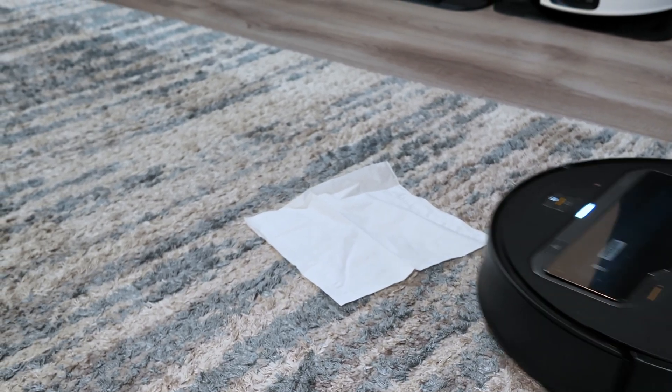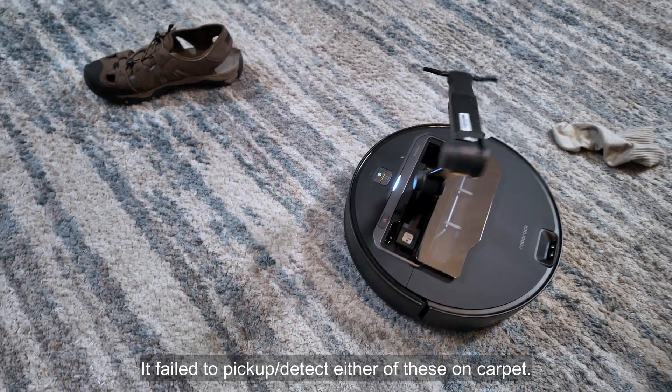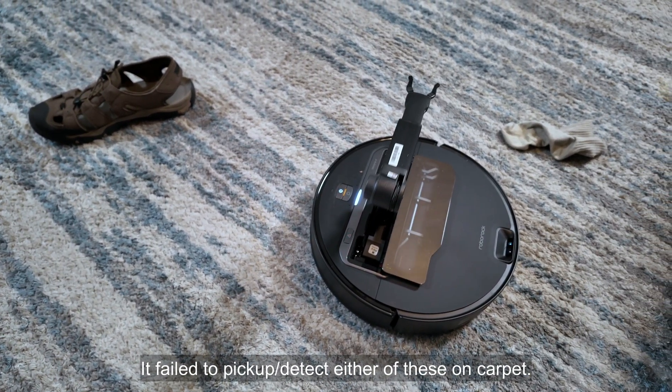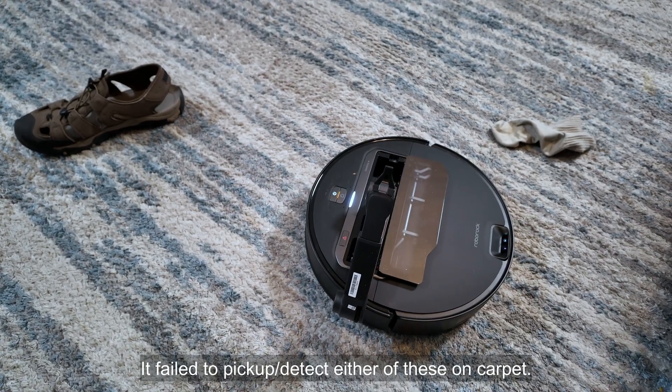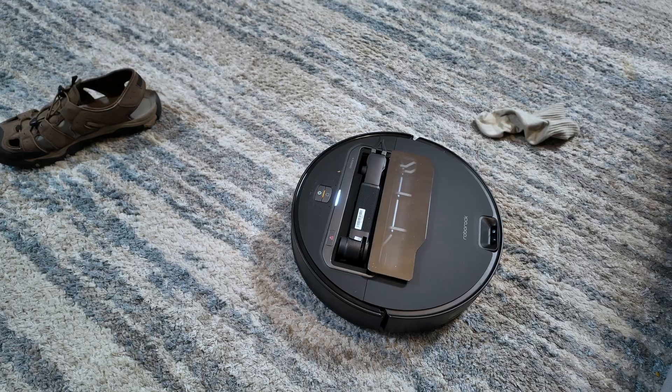I tested both on carpet and hard floors to see if it made a difference, and it does. On carpet, it really struggles. I found that it had a really hard time identifying things, and I had very little success getting it to pick up the items.